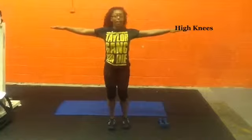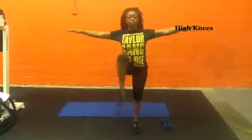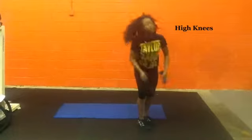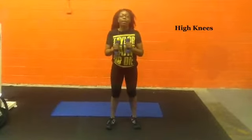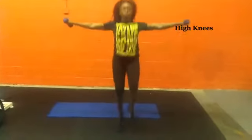Modified version is bring your knees up as far as you can. Now Challengers, if you want to challenge yourself, you can add dumbbells if you do have dumbbells at home. You can bring your arms out with your dumbbells. If you don't have dumbbells and you want to try this, use water bottles. Bring your arms out, bring it here.